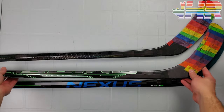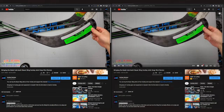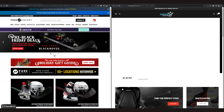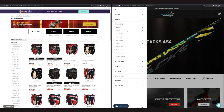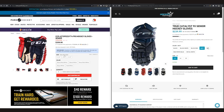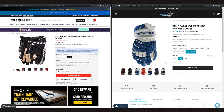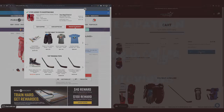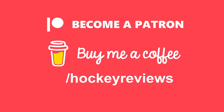Before we do any of that, if you want to help support the channel and you live in the United States and you're buying hockey equipment, check out the links in the description to Pure Hockey. If you're in Canada, check out the links to Hockey Supremacy. Clicking those links and making a purchase gives me a kickback so I can make more videos and do real reviews. Bauer doesn't send me sticks like other influencers, so I have to buy them and that's a lot of money. Otherwise check out Patreon or Buy Me a Coffee — everything through those links always comes back into the channel.